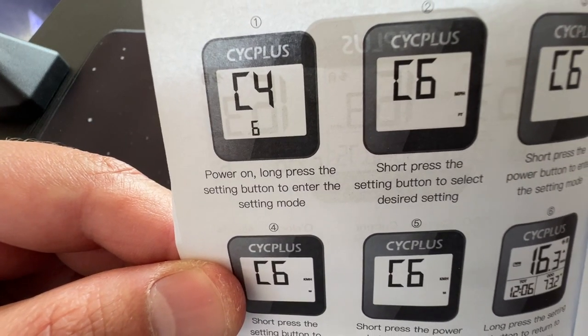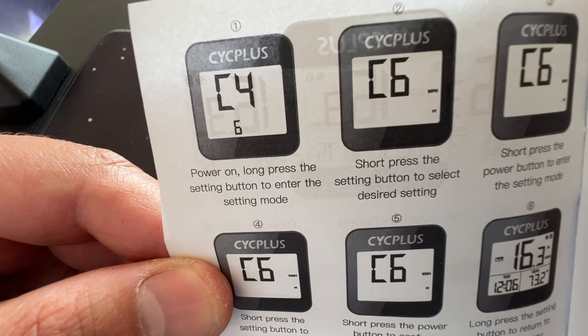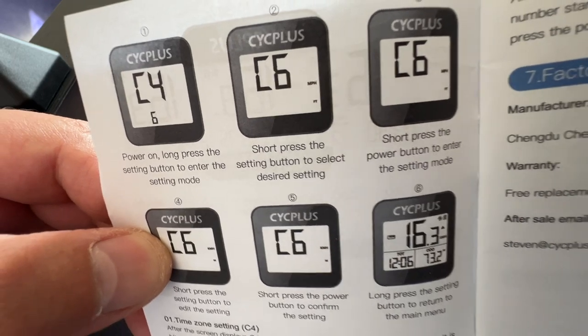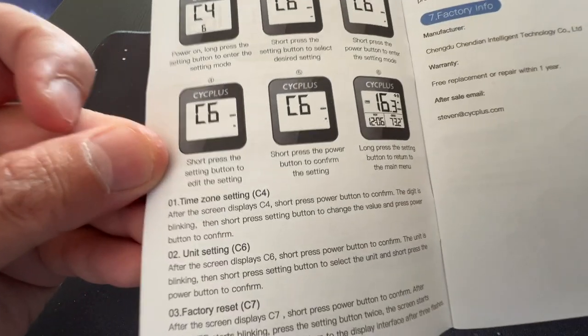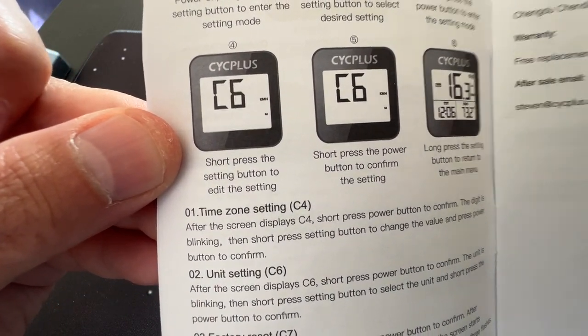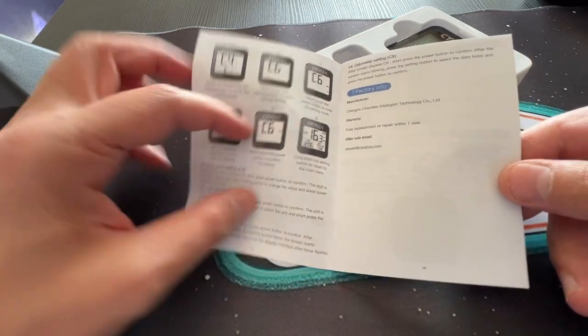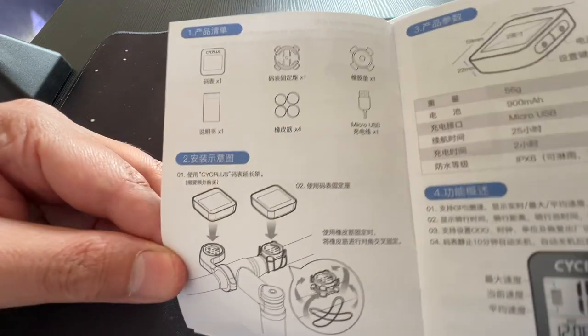Let's have a quick look at the controls. Power on is a long press. C4 is the settings button to enter setting mode. We have C6 with different options. We have the time zone setting via C4, which depends on your region.